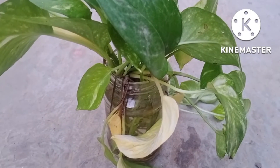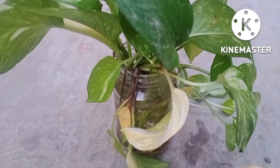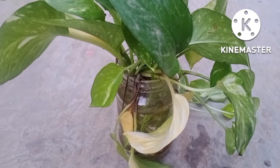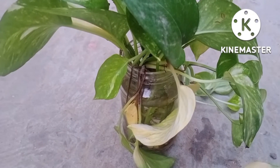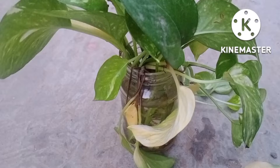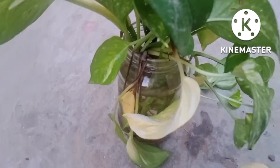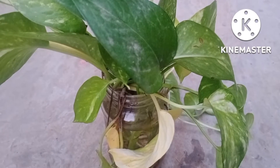Hello viewers, good evening. I hope you enjoy gardening. In today's video I will discuss some of the major problems which the cuttings face when placed in water. Right now I am showing you the cuttings which I have fixed in the water, and what kind of problems the cutting faces. This is the main topic of today's discussion.